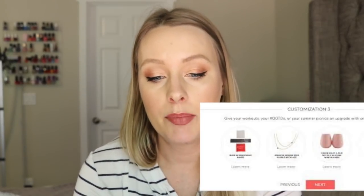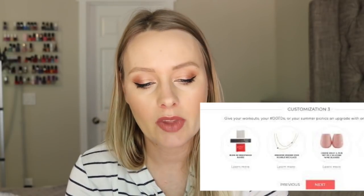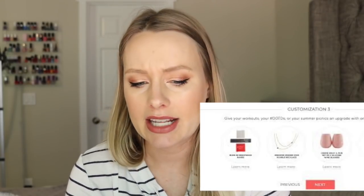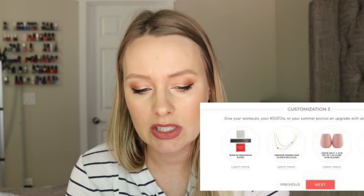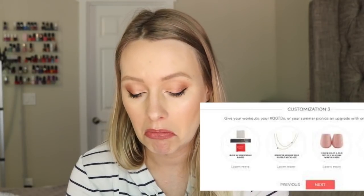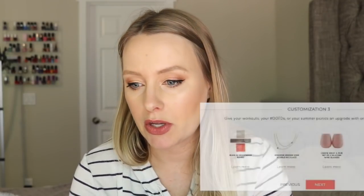That was option number three from the box. The other things you could have received instead are the Burn 60 resistance bands or a pair set of two silicone wine glasses, which would have been a $25 value.